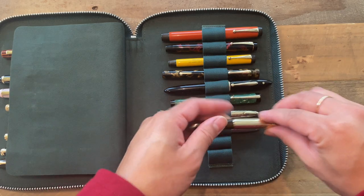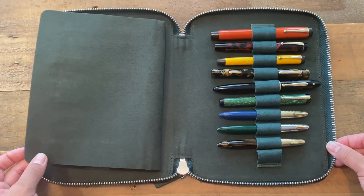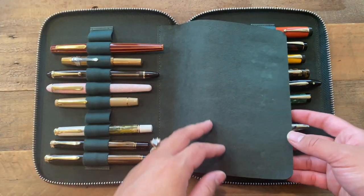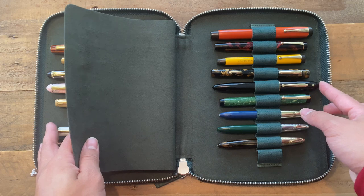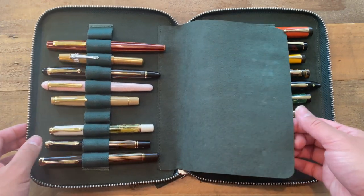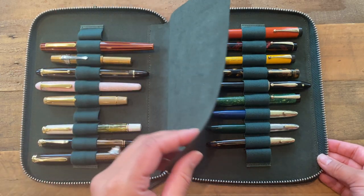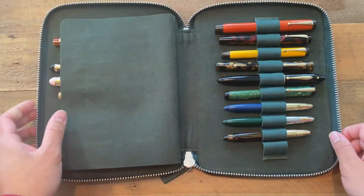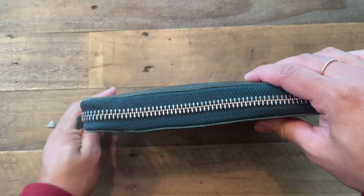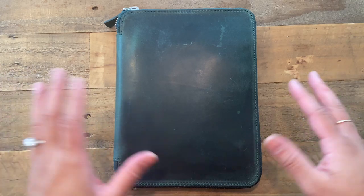That is my fountain pen collection as it stands in January 2021. I do have a Pelikan on the way, I have my eye on another vintage pen, and this empty slot will obviously be filled at some point this year — which means I may outgrow this case. I thought it'd be fun to show where my collection stands now and compare it to the end of the year. I hope you guys enjoyed! If you have any questions about any particular pens, please let me know in the comments. You can also follow me on Instagram at TheMissMrsMom and DM me there. Thank you so much for tuning in — see ya!